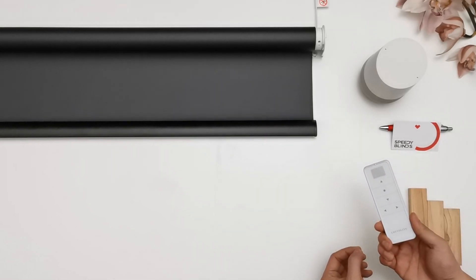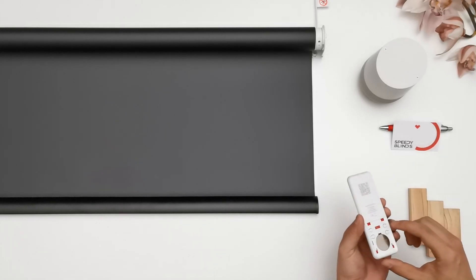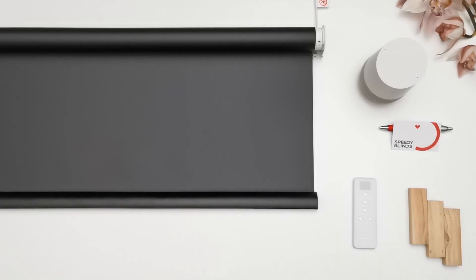Hold down for continuous travel and tap down for incremental travel. Press set on the remote until you get a response. Press set again on the remote until you get a response. Both limits are now set.